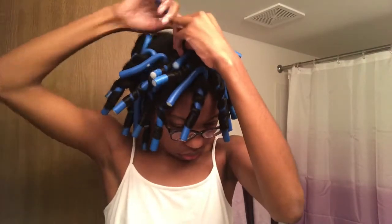I'm finishing up here — this is my last flexi rod, and now I'm all done.